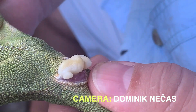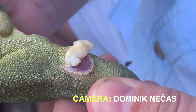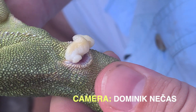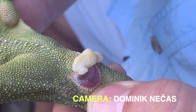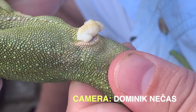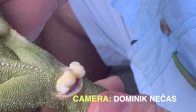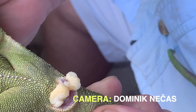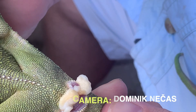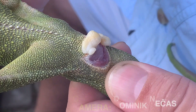It can become a substrate for growth of bacteria and fungi, causing big health problems for the chameleon that can lead to sterility or even the necessity to amputate the hemipenis. Therefore, it is necessary to remove these old plugs so that nothing like that happens.